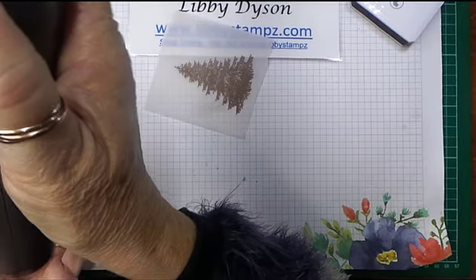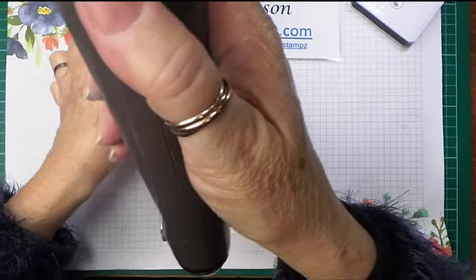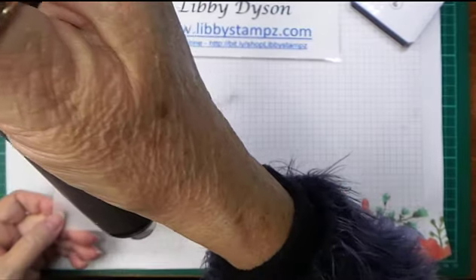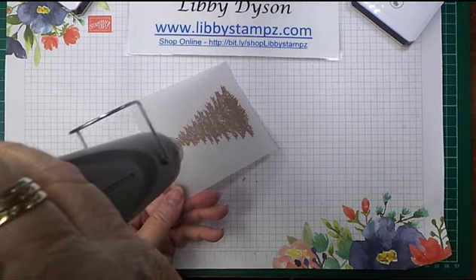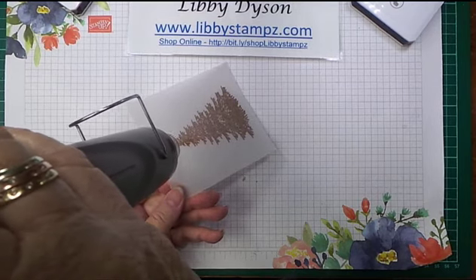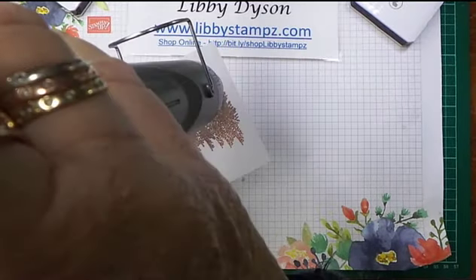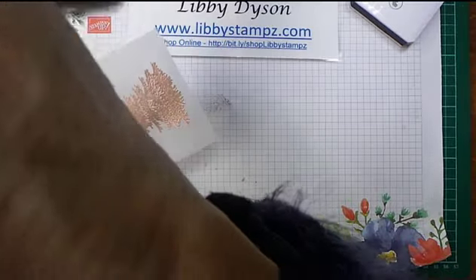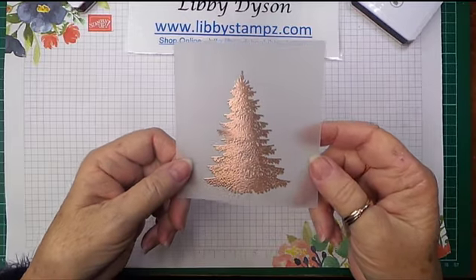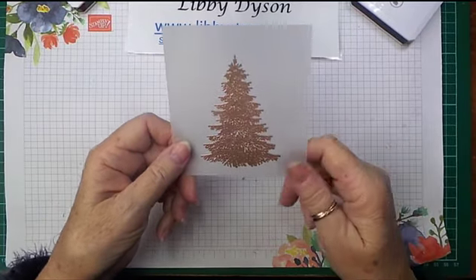Warm it up to start with so it doesn't take too long to heat emboss, then just put it near the vellum. You'll be able to see it change in colour. And there we have it — heat embossing on vellum! Then I'll die cut that out and put it on a card.